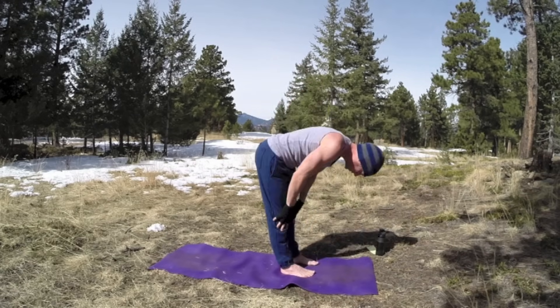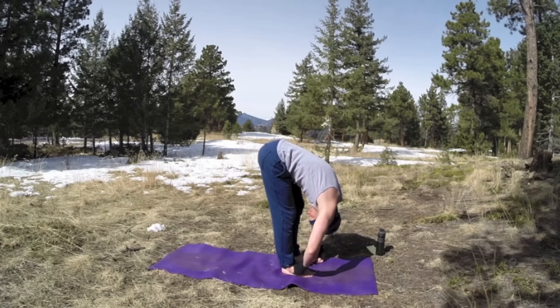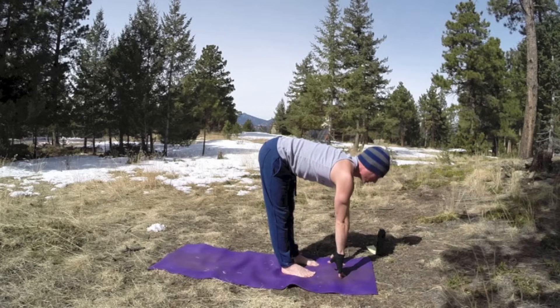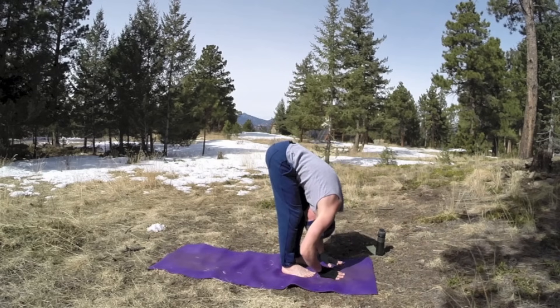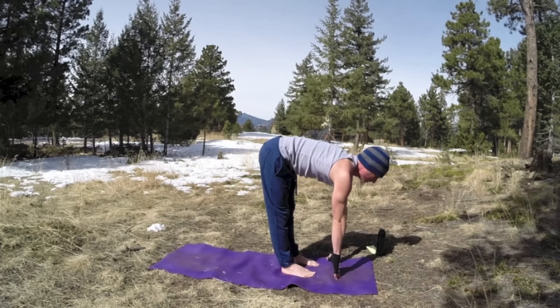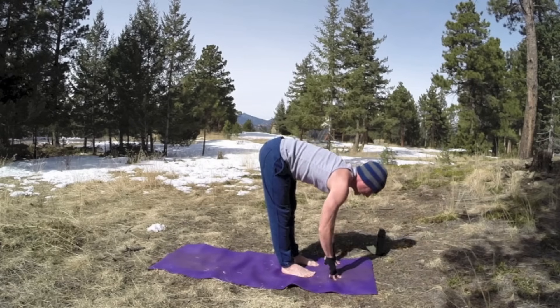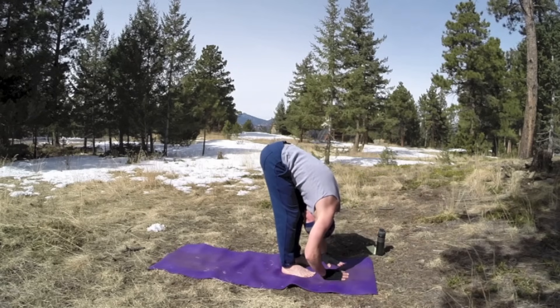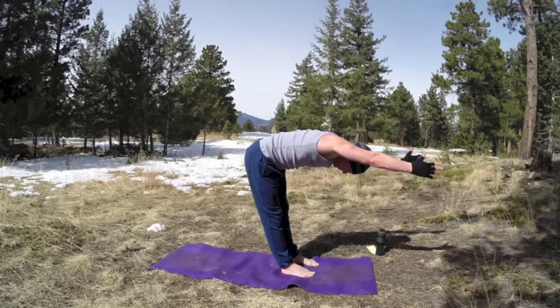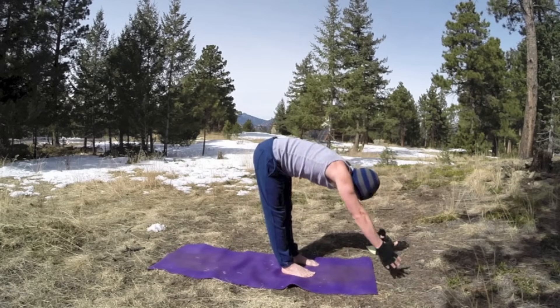Come down, forward fold. Squeeze out the breath. Inhale, flat back. Fingers on the mat or the shin. Exhale, forward fold. Inhale, lift a little bit higher. Open the chest. Exhale, dive. One more time, lift. Take the arms forward, little Superman. Flat back. Bring the hands down.